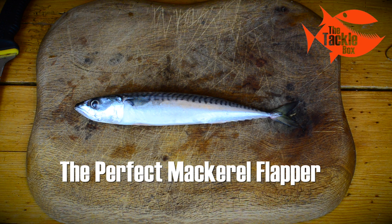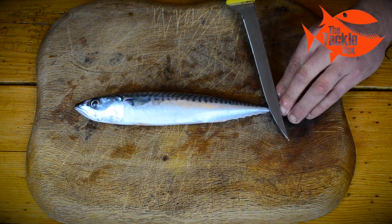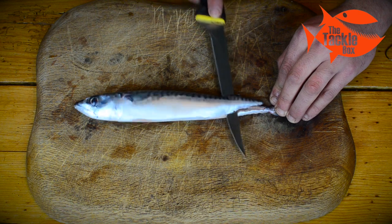In this video I'm going to show you how to make the perfect mackerel flapper. It's a nice big bait for bass or conger and you can use this bait from either the shore or from a boat.